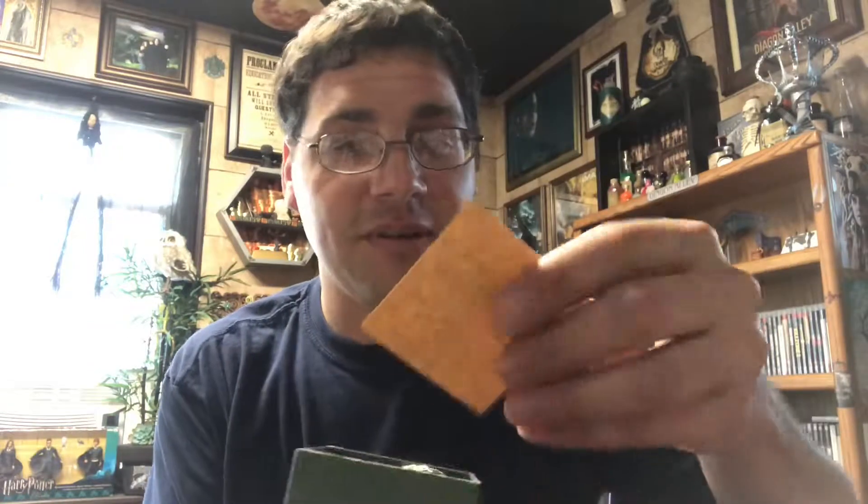Small little green box — it says LitJoy Crate, sounds like there's a necklace of some kind in there. Opening it up — it says: 'To the Dark Lord, I know you'll be dead long before you read this, but I want you to know that it was I who discovered your secret. I have stolen the real Horcrux and intend to destroy it as soon as I can. I face death in the hope that when you meet your match, you'll be mortal once more. R.A.B.'